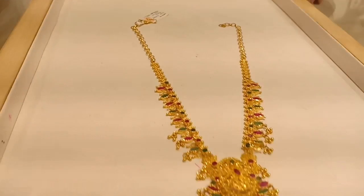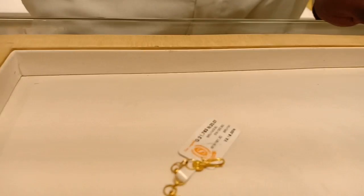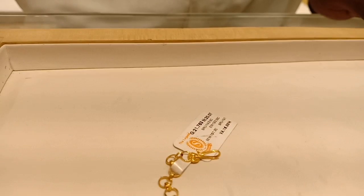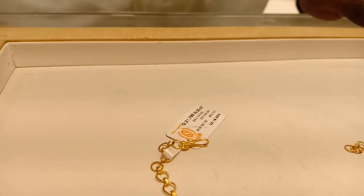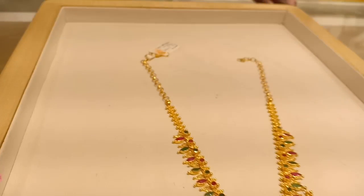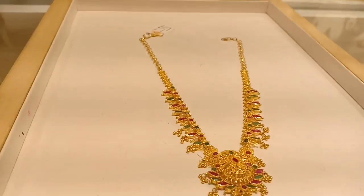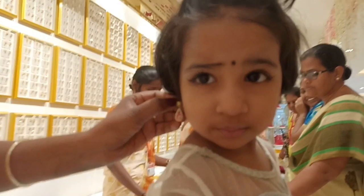This is a necklace with a zircon stone. It is 2 pounds, 21.763 grams. This is 15 percent. This is a zircon stone. This is a back chain with a closed pattern and zircon stone.